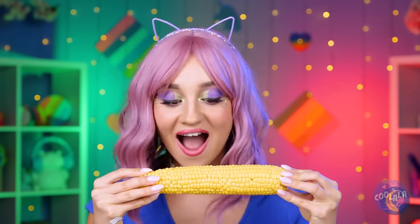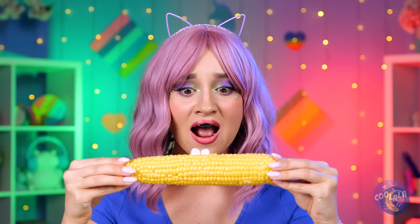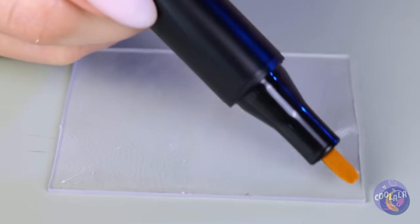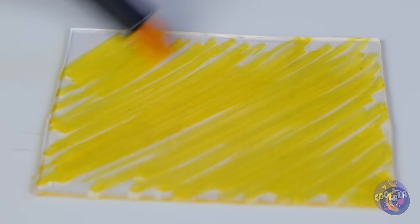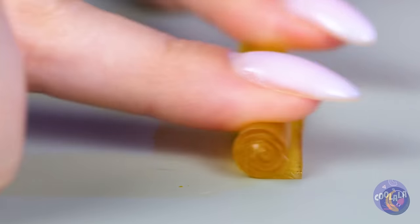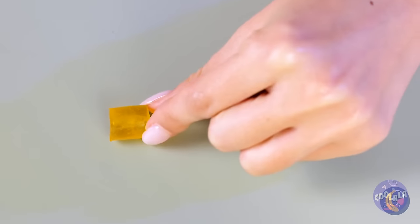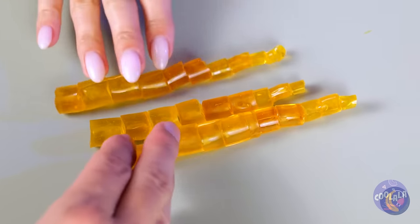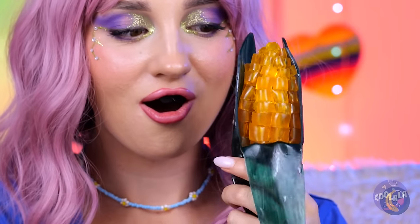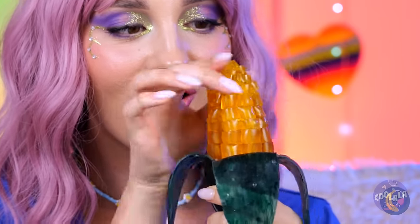Corn on the cob — take a bite. Hope those were baby teeth. Here's an idea: grab some nanotape, take a piece, color it yellow, and roll it up into a tube. Now cut it up into little kernels. Bring them together and add a leaf — it's a brand new ear of corn. You can't exactly eat it, but it's still fun to pop.